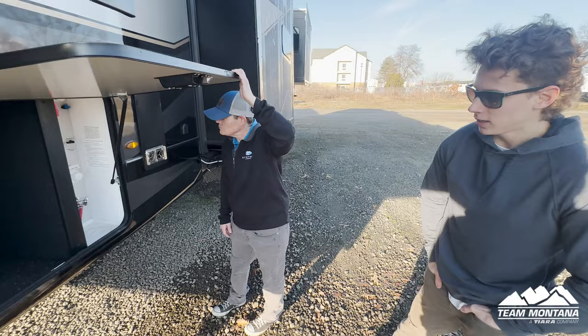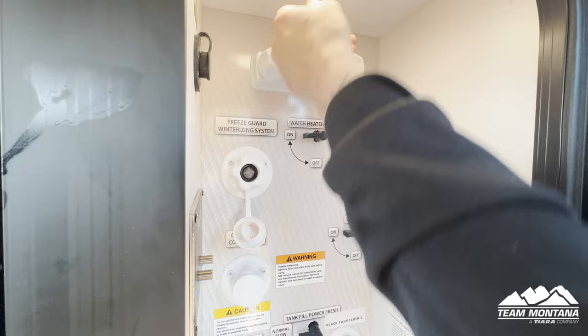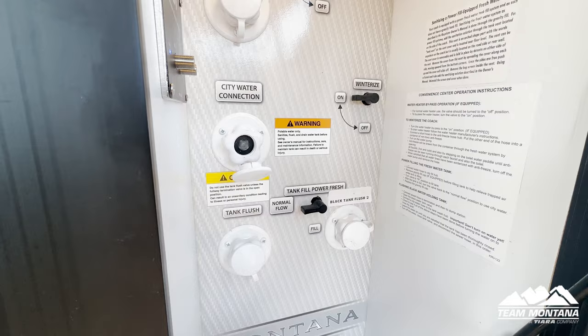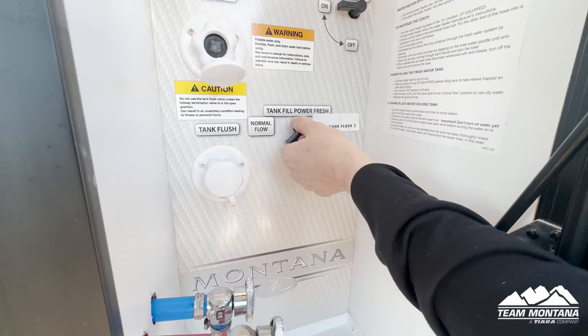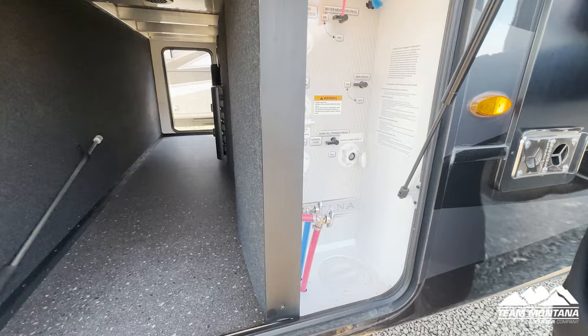Right here we have a portable hookup made by Dometic Zamp Solar. Here you have a hookup for an outside shower. Here you have your freeze guard winterizing system. Your hot water heater bypass is located here — so convenient, no more climbing behind things. Below here is your city water connection. You have one inlet for your potable water — tank fill, normal flow, or fill. This is for your tank flush, and this one over here is for your other black tank flush. You have your low points located here, easy and convenient.